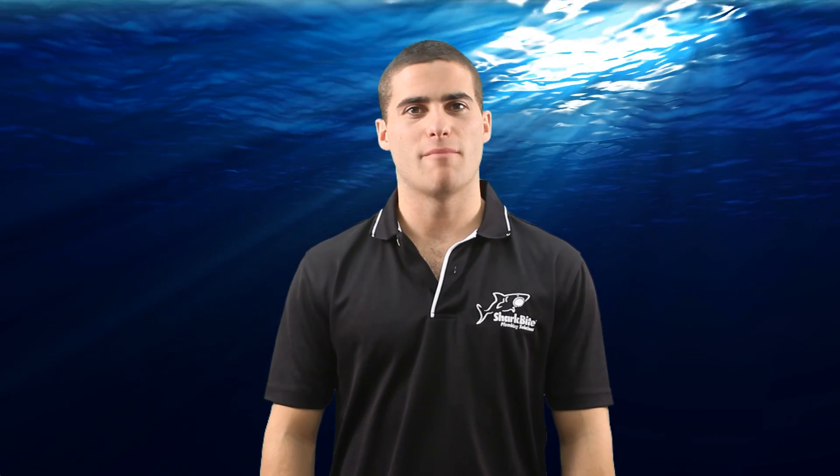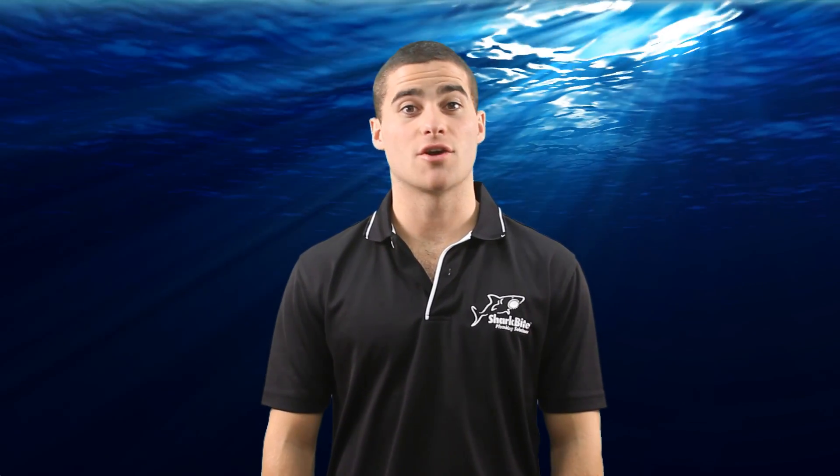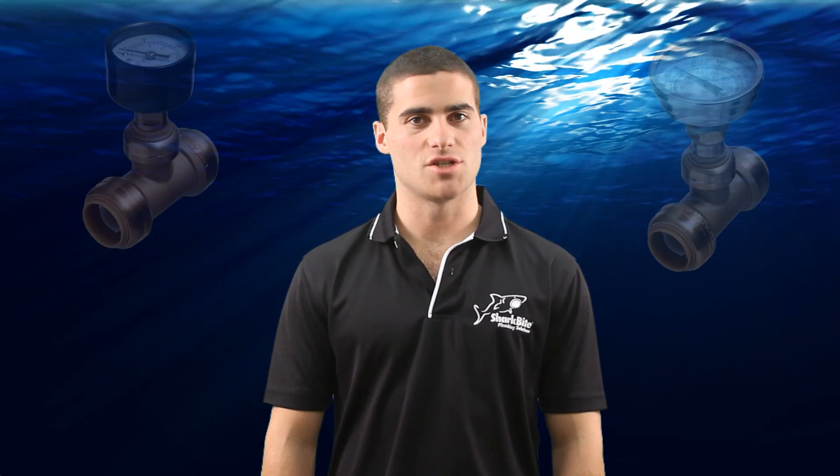G'day, welcome to SharkBite training videos. My name is Craig and in this video I am going to show you how to correctly use and install SharkBite temperature and pressure gauges.